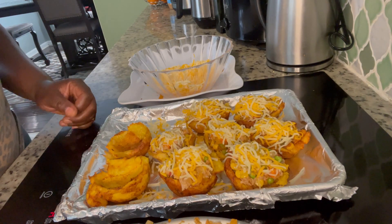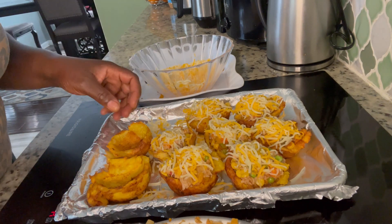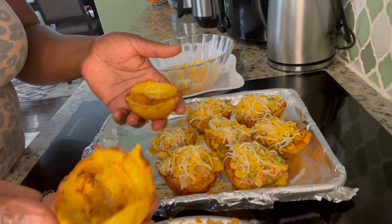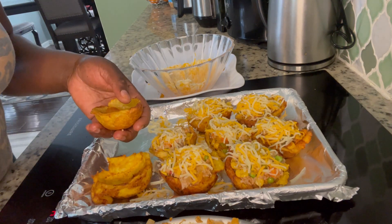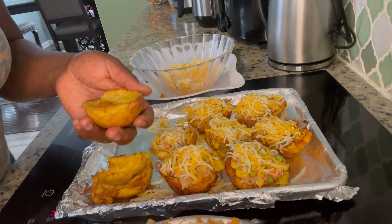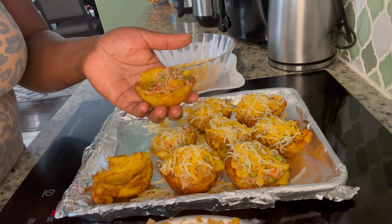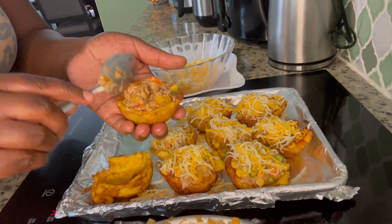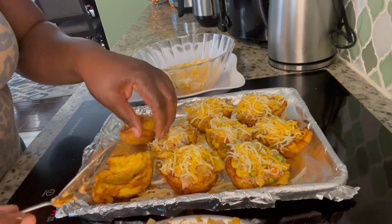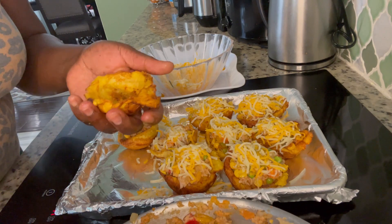Hi guys, here I am back. I left two planting cups just to show you how I fill them out. Here is my tuna, and I do it like this — filling each cup up with the tuna mixture.